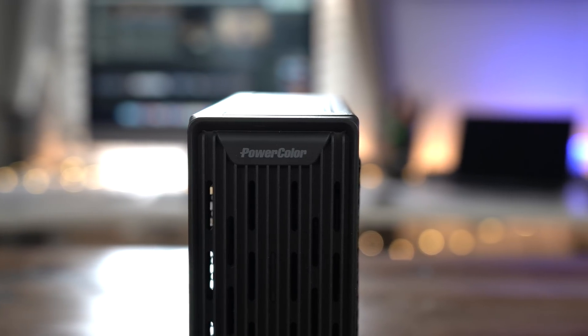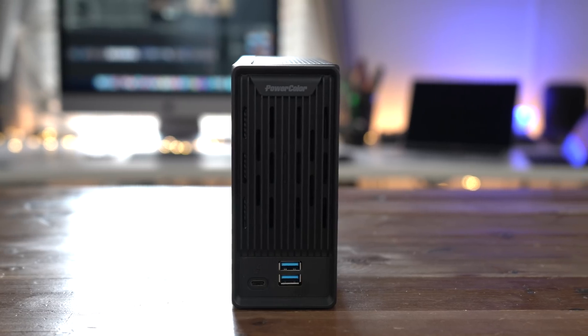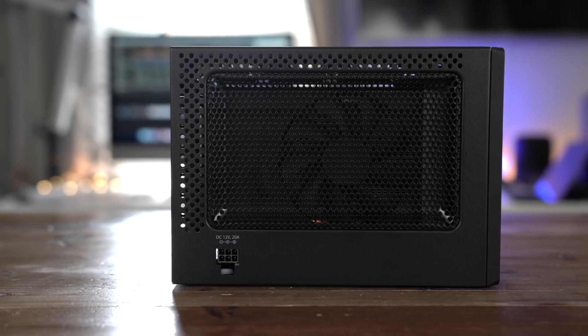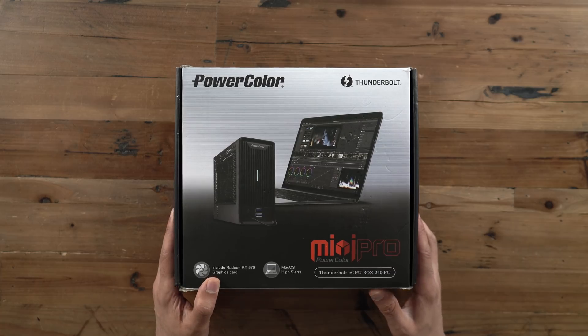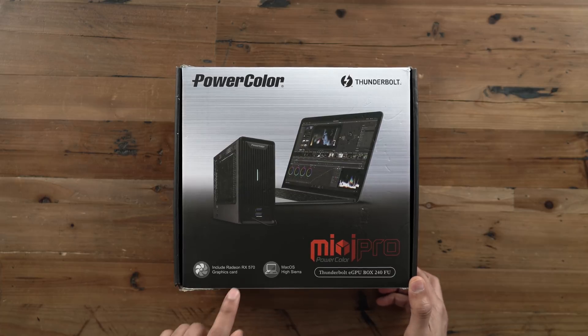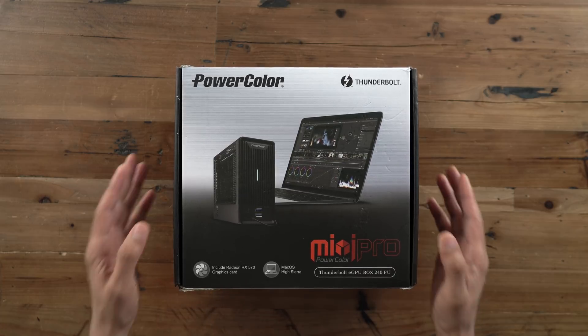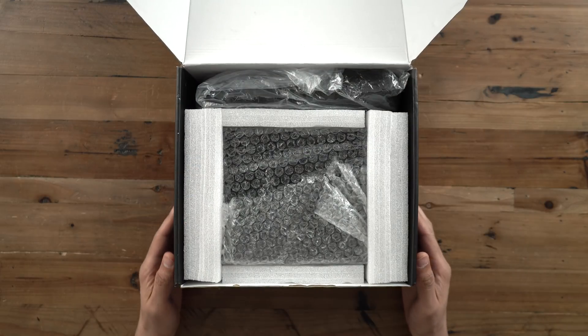How's it going ladies and gentlemen, boys and girls? In this video we go hands on with PowerColor's just launched Mini Pro eGPU with an RX 570 inside. That means it's gonna be a really nice complement to the graphics-starved Mac Mini or even the MacBook Air 2018 edition. So let's go ahead and get this thing unboxed and see what it's all about.